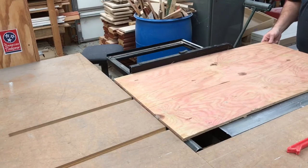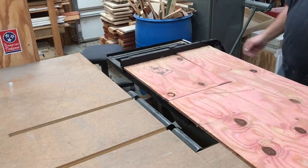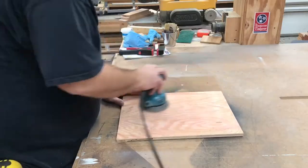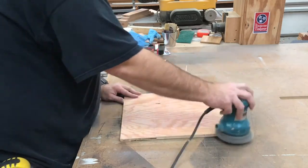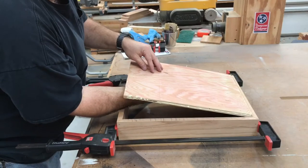Now for the back of the box I have a piece of half-inch plywood. I'm going to give it a light sanding, and then we're going to glue and brad it into the box.